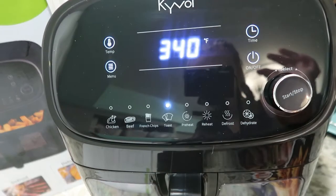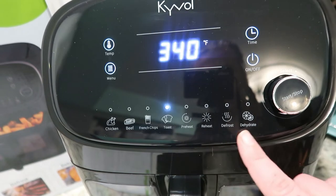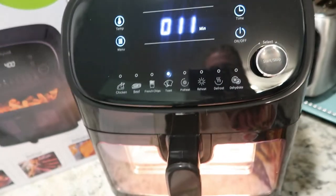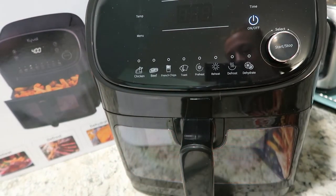Does that say French chips? I feel super British. There's toast, reheat, preheat, defrost, dehydrate, time on and off, start and stop. I pressed start just to see what was up, but there's no food in there. So we're just gonna turn it off and pretend that didn't happen.